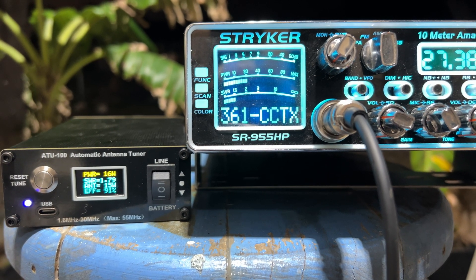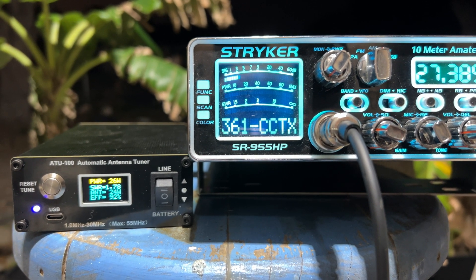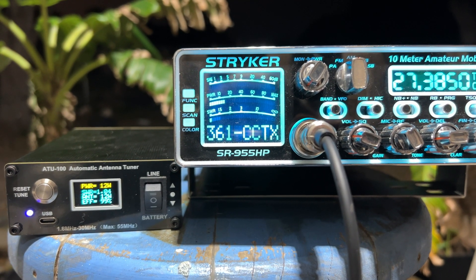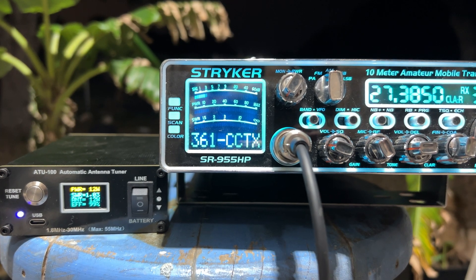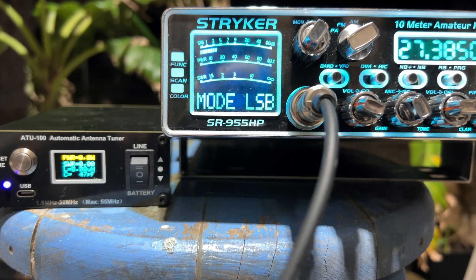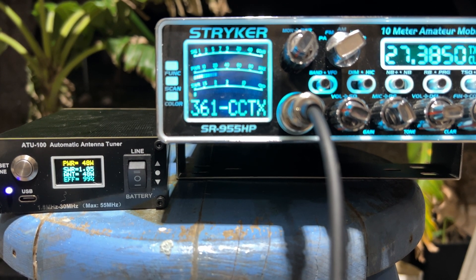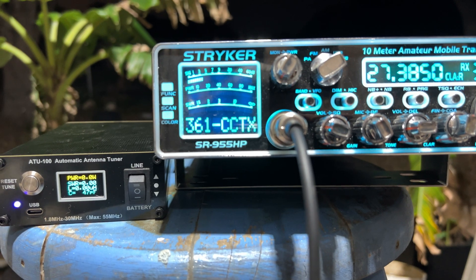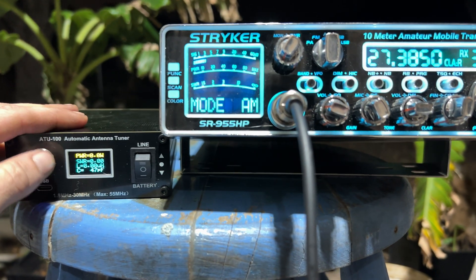We're at about 1.78 to 1. Now let's long press it for two seconds — look at that, 1.04 to 1. Perfect. Now let's go over to sideband. CQ CQ, 361 Corpus Christi Texas, 361 standing by. I know we're not going to get any contacts, but that is amazing.